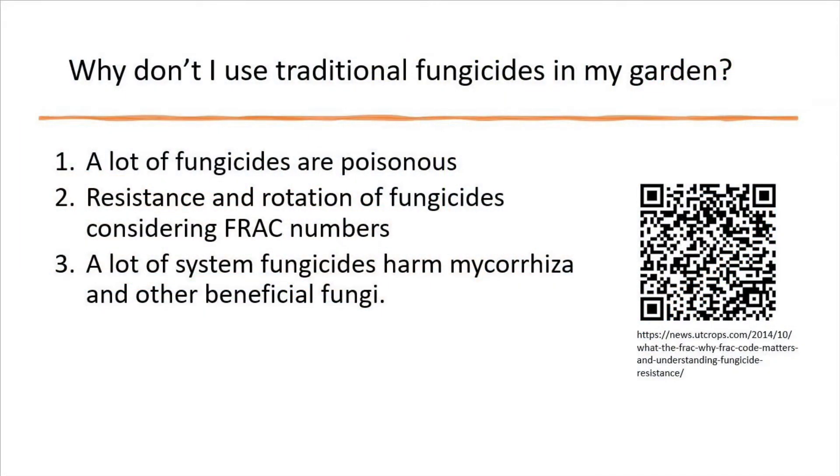Here are my top three reasons for not using chemical fungicides in my garden. The first is that they are poisonous — we have to wear a mask and protective gear to remain safe from them. Some of them are also known to cause problems to the environment.